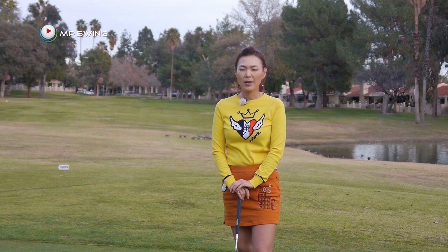Hi guys, my name is Amy Cho, Golf Professional. For those of you who just started playing golf, I have prepared a putting lesson to help you read the breaks on the greens.